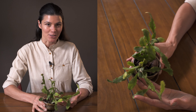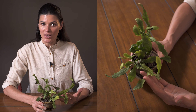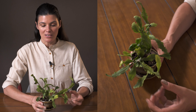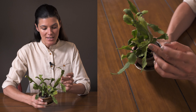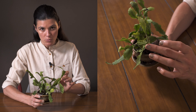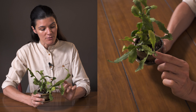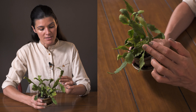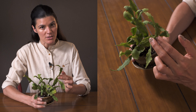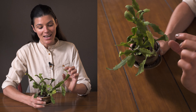I'm growing this in medium light — it's in my kitchen, pretty near to my northeast-facing window. If you want to propagate these plants, it's super easy. You'll see these notches on the stems right here, and sometimes the stems will actually just fall off and start to root themselves, or you could clip one off.